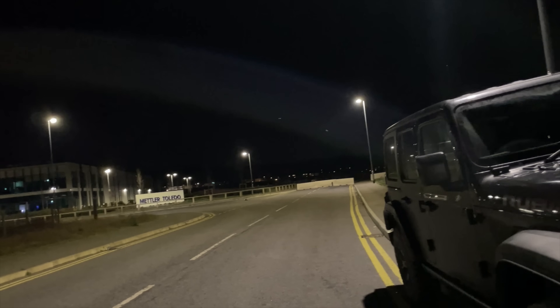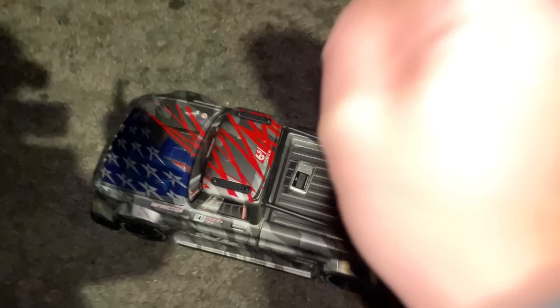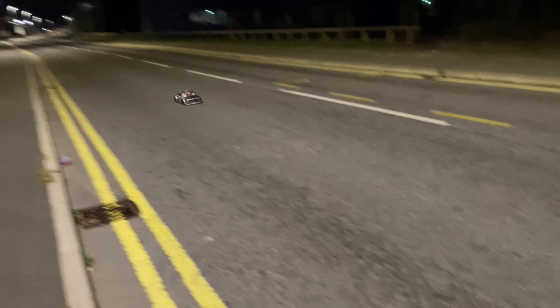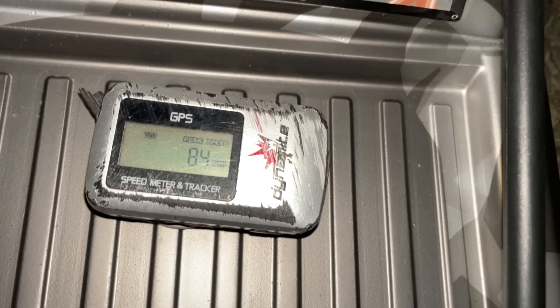We got 81 — so 2 miles an hour more with the Onyx. I reckon we've got more in it, let's have another go. 84 miles an hour! So we got an extra 5 miles an hour from the Onyx. Amazing — I think the prototypes are doing good.